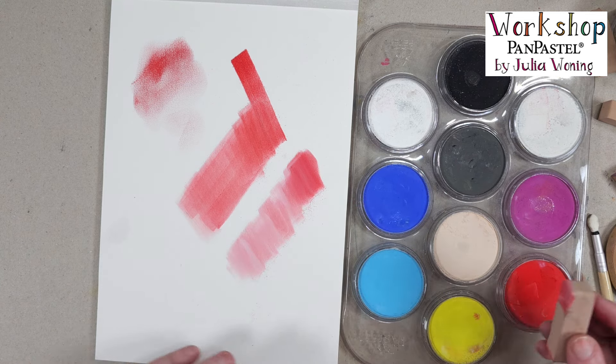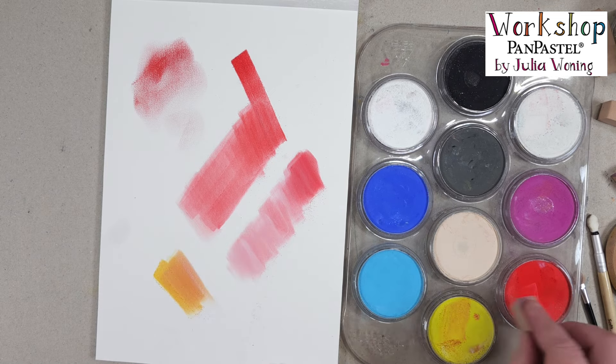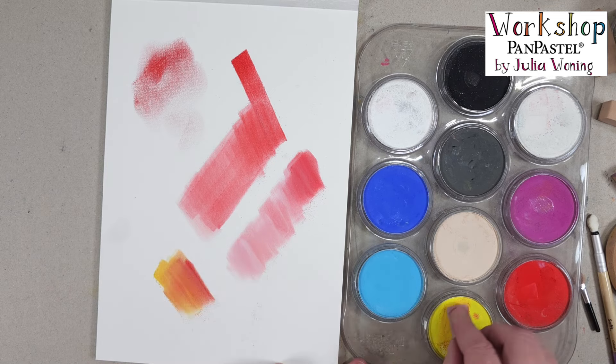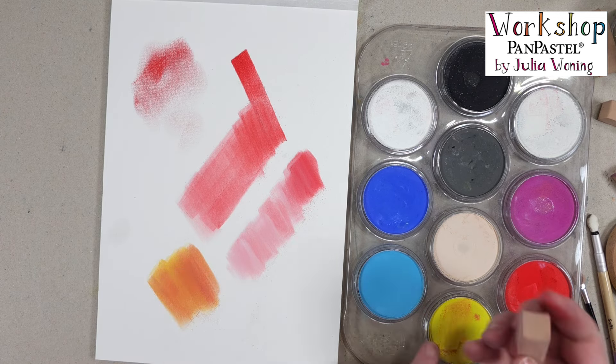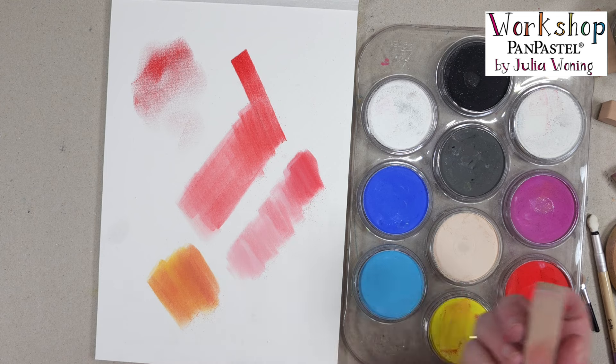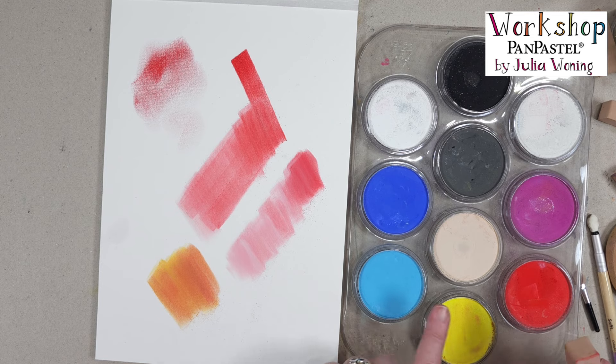You can mix your colors very easily. I can use a yellow with some red on my sponge and create my own orange color. And yes, your pan gets dirty — no problem. Take a clean part of your sponge, go on top of it and it's all gone. What you also see is I don't create an excess of dust. That's not necessary with those sponges, so be aware of that.